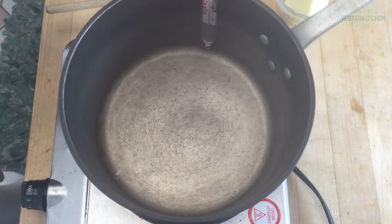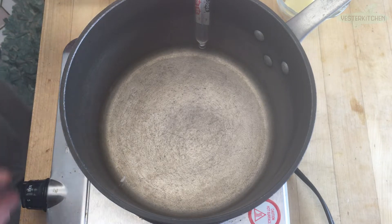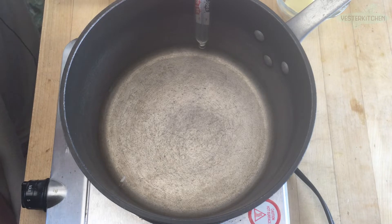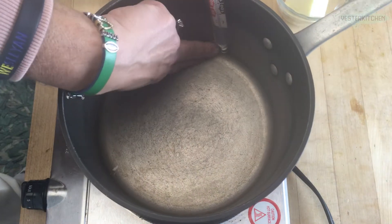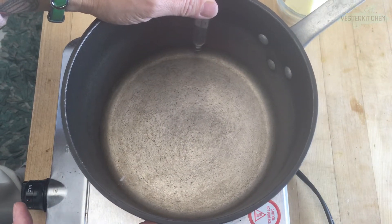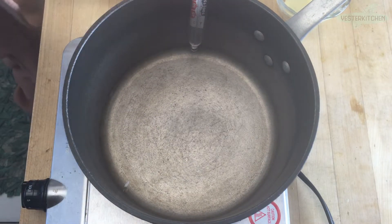I'm not going to be able to show you the thermometer afterwards because it's going to be too hard to pull out with the hot sugar — that's why I showed you where we're aiming for at the beginning. What you want is about two fingers above the bottom, because you really don't want that bottom touching. You don't want the thermometer touching the bottom of the pot because then the reading just won't be right.